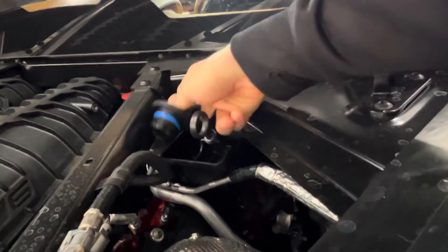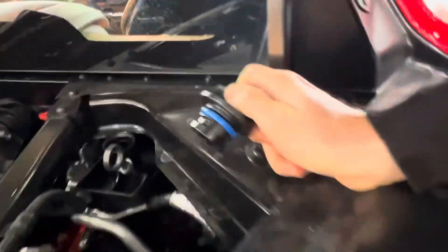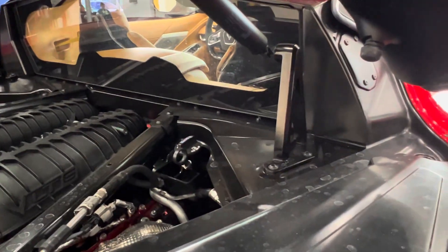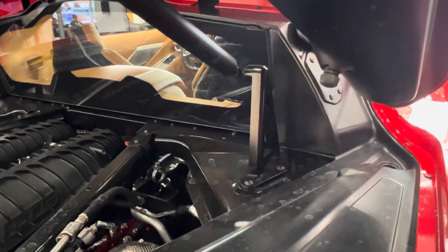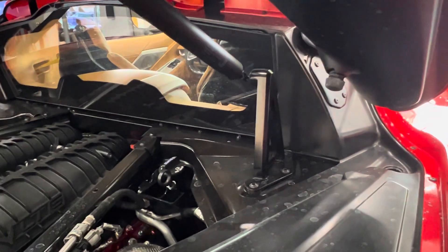There is a ball down there. If you remember the C7 Z06s and C7s, there wasn't a ball — you could see down to the bottom of the oil tank. With the C8 Stingrays, there's also not a ball, to the best of my knowledge. We've looked in it — there's no ball.